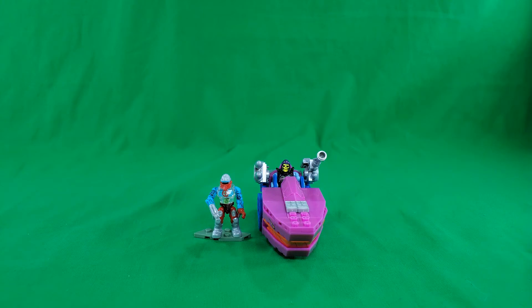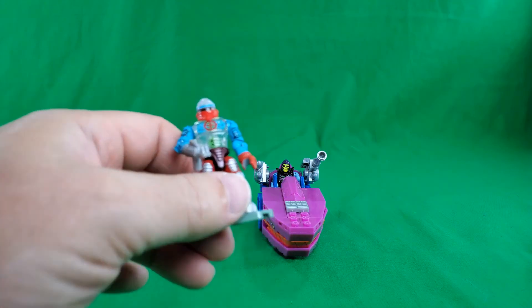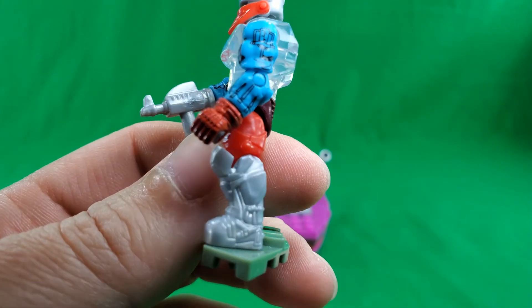For final thoughts on the Mega Constructs Masters of the Universe Landshark building set: this was a fun little build, I really enjoyed it. It was made more enjoyable by the fact that it had numbered bags corresponding with parts of the build, and I hope this is something that the Mega Constructs brand does going forward on every set. It does make these builds a lot less frustrating when you have numbered bags numbered to parts of the build. Roboto is a pretty good little figure — quite a bit of tampoed details at least, and there are a lot of molded details too.